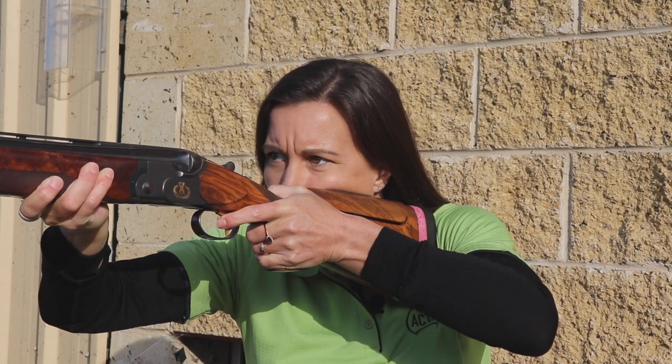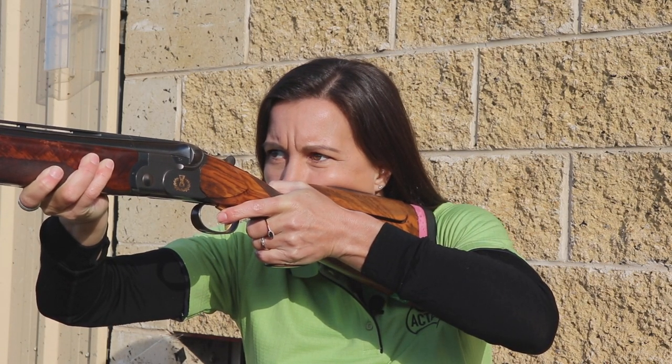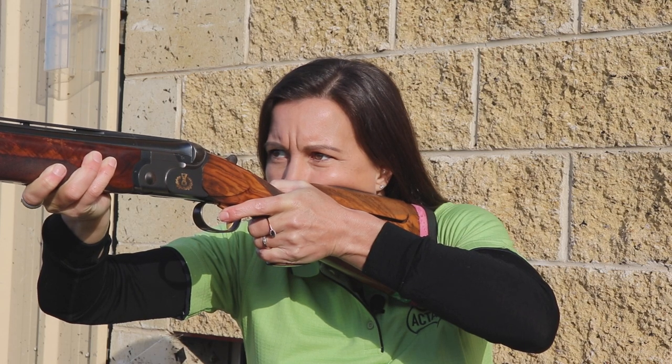To get your head in this position, you must try and mount your gun high enough on your shoulder so you don't dip your head too far forward, therefore causing you to look through the top part of your eyes.